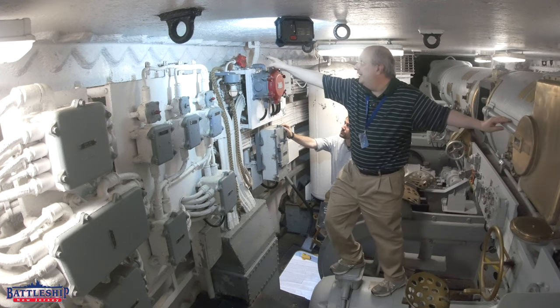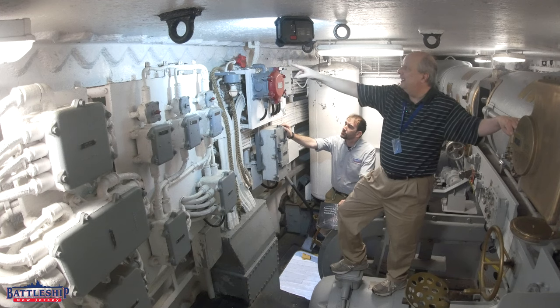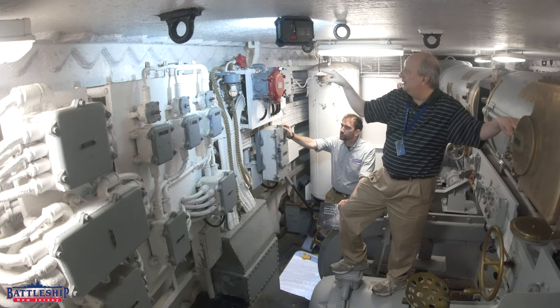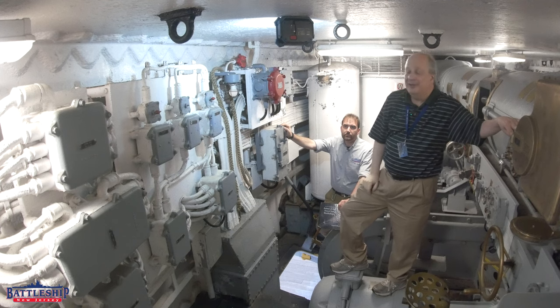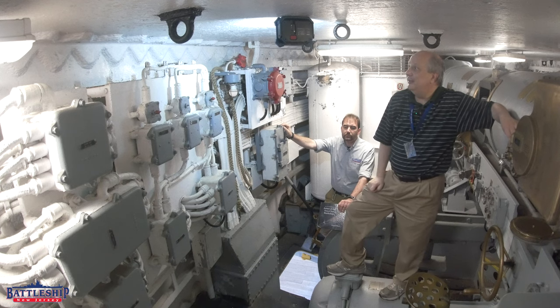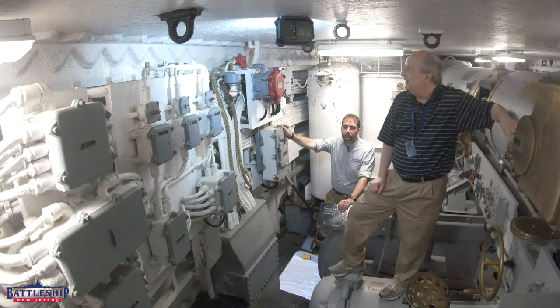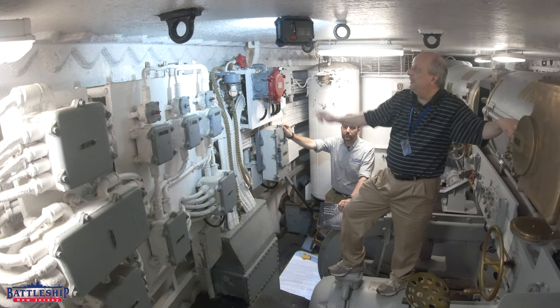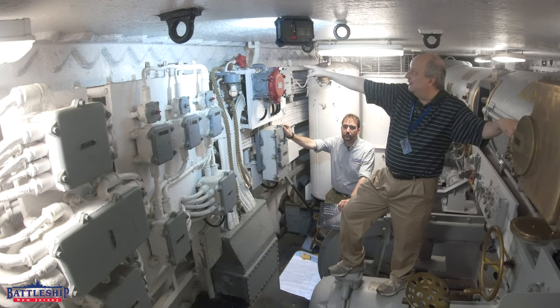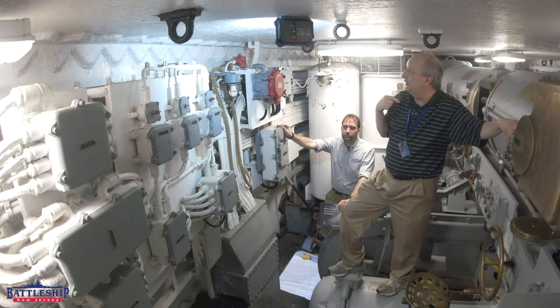You can also see the scalloped angle bracket going against the armor plate. The rear of the turret here is 11 inches of Class A armor. Class A armor generally could not be welded because it was face-hardened and welding could crack the face. But here the armor is thick enough that they could weld the inside of the armor without worrying about cracking the face. So there is no backing plate on the rear, as there are at the sides and front of the turret.